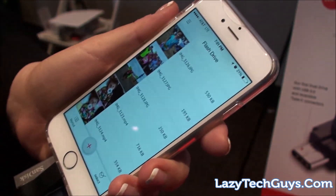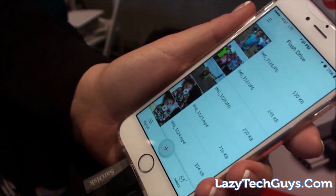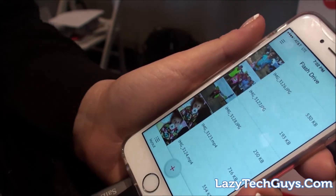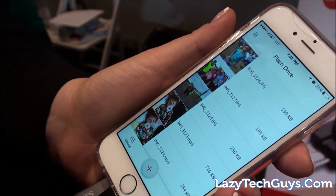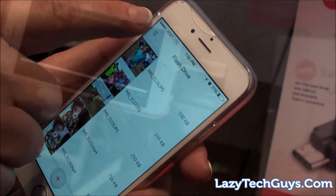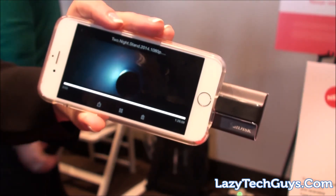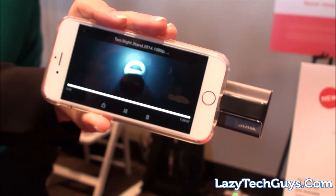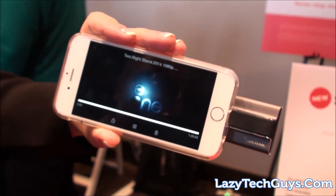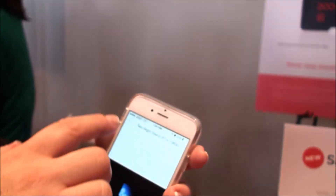What's also nice is that after syncing you can set it up to delete all the photos from your phone, which is an easy way to clean your memory quickly and keep it open for new videos you want to take. That is the iExpand flash drive — it's available now on Best Buy and Amazon.